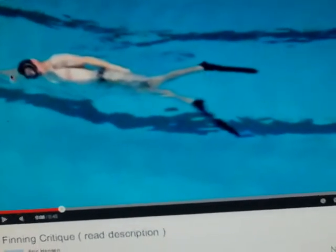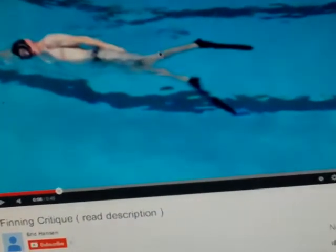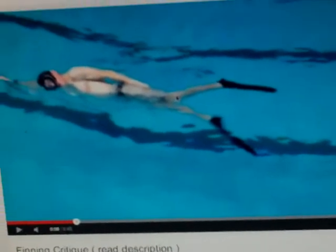He's in the deep end. Not too bad. He's not bad, he's good. A little bit of bicycling, but not too bad.